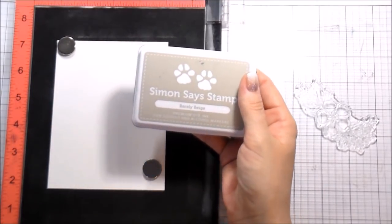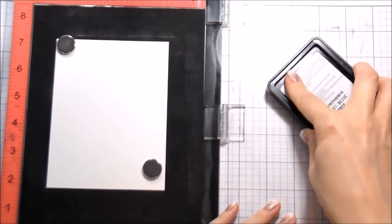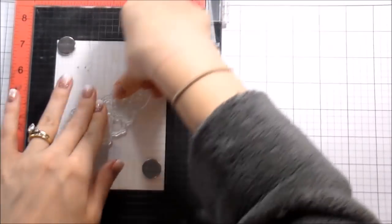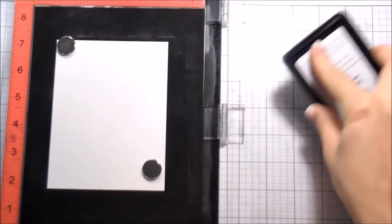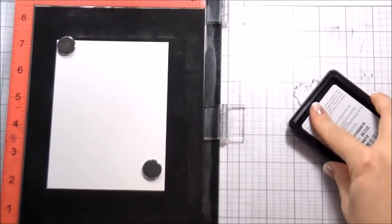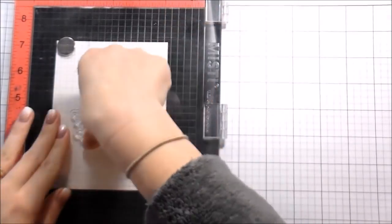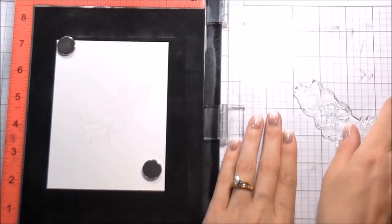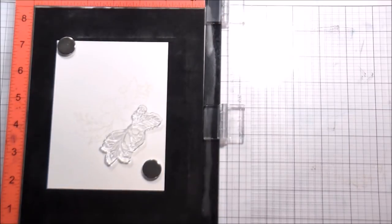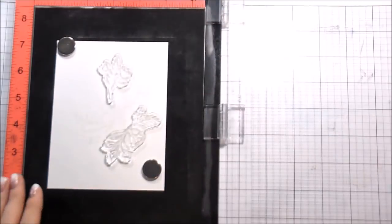I typically tend to do one-layer cards that are really clean and simple with just one focal point. These Friendly Florals are just really beautiful images, and I thought it would be fun to do a watercolor background. I'm working on Canson watercolor paper here, starting with the largest image in the set in the center. The ink I'm using is Barely Beige from Simon Says Stamp — this gives me a no-line coloring look while still letting me see where I'm painting.